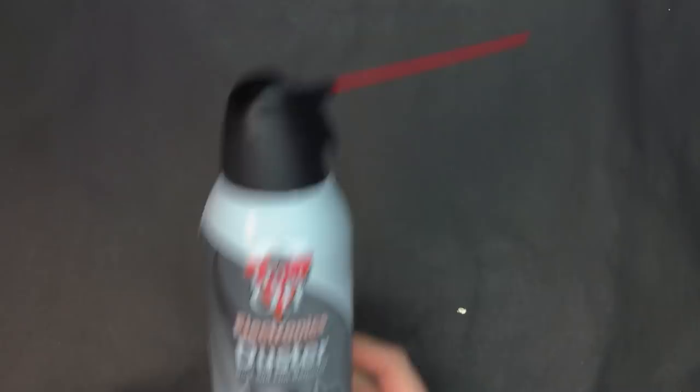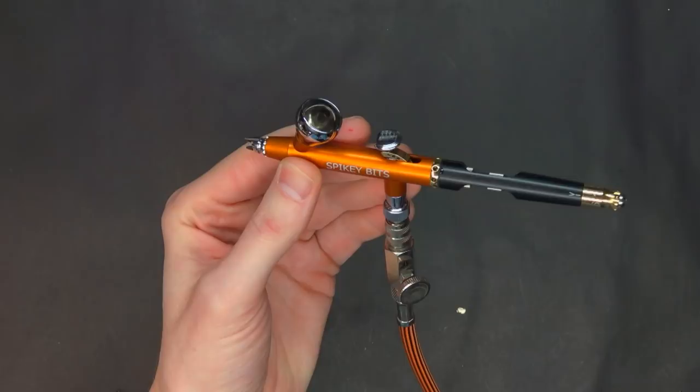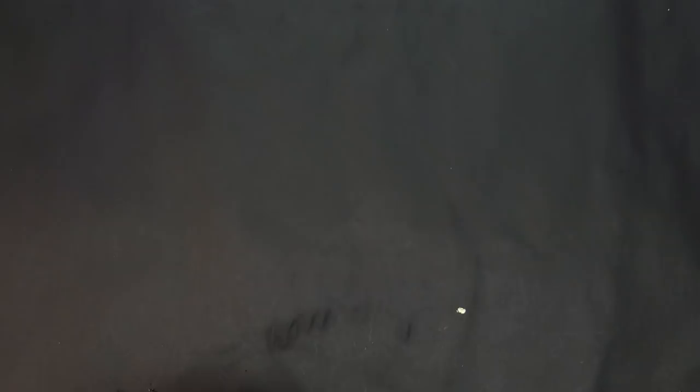You're going to need three major things to fix these models. First is your electronics duster, because you want to get the bigger chunks of dust off. Second, you're going to want some isopropyl alcohol — this is 91% and it works just fine. Third, you're also going to need an airbrush; there really isn't any way around it. My airbrush here is a Harder & Steenbeck Infinity two-in-one custom, loaded up and ready to go.